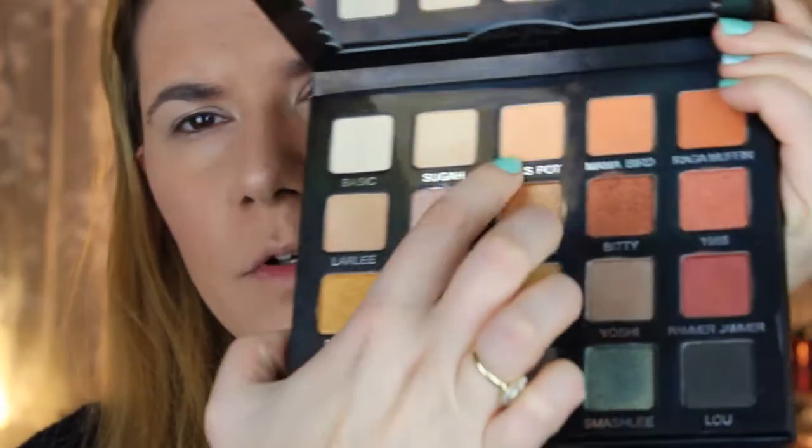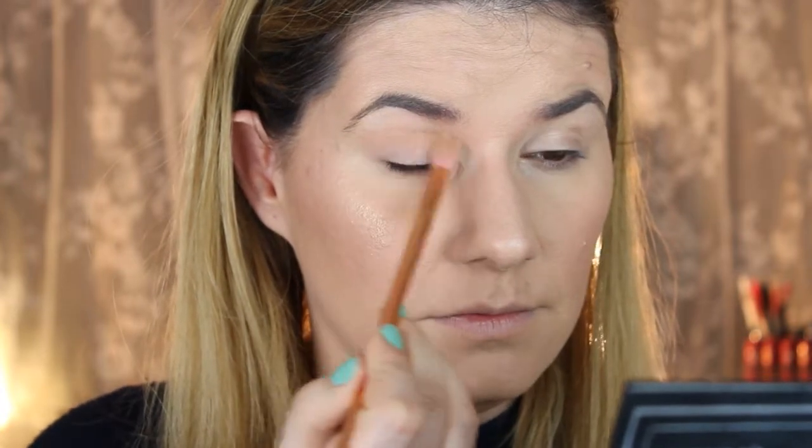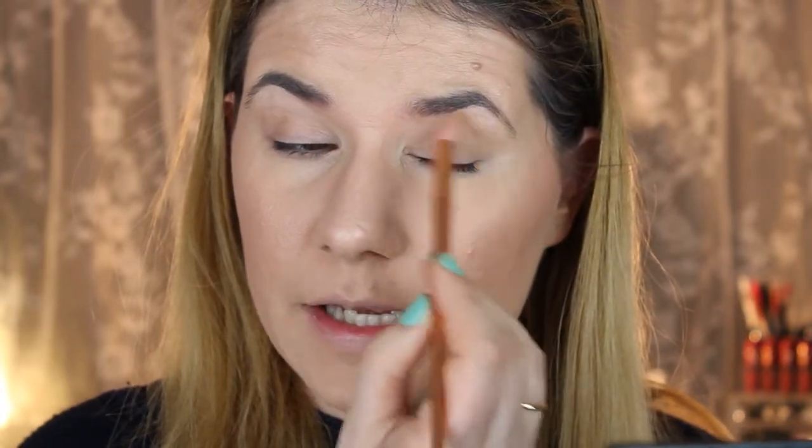I'm going to start with applying this bright spot all over my eyelid and into my crease. I love this mirror — it's huge and you can see everything. I really like this palette; I've been using it for a couple of days now and I'm so happy I have it in my collection.